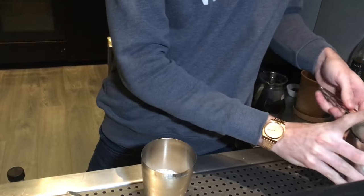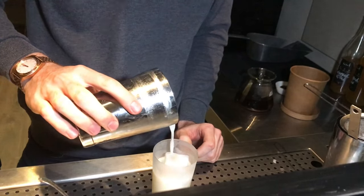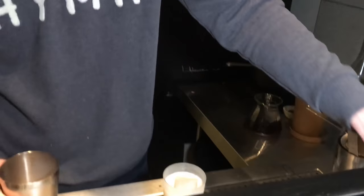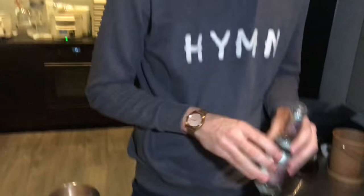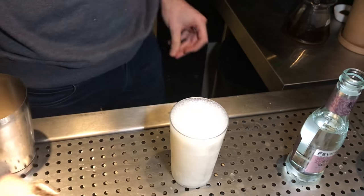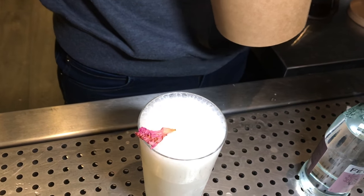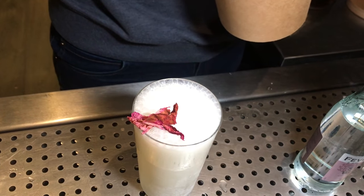It's going to be topped with a touch of soda water. And we've got some dried beech rose petals — very aromatic. It's the same petals that have been used for the distillation. And here we go.